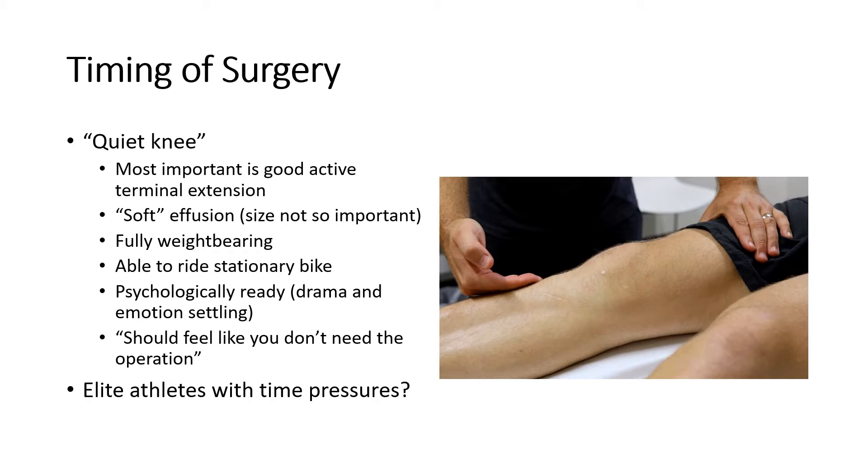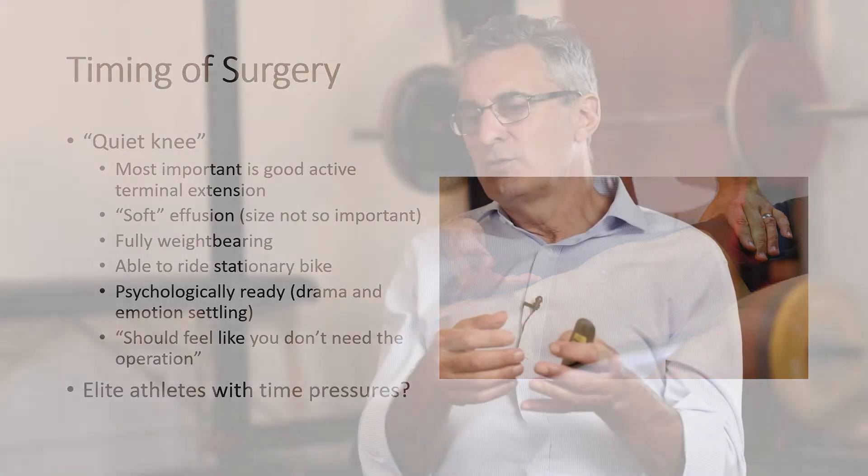The next topic is about timing of surgery. ACL reconstruction is an elective procedure and for most people it truly is elective. What I want to see is a patient who, when I meet them in the holding bay immediately prior to surgery and put a mark on their leg, volunteers the comment: 'My knee feels so good I'm not sure I need the operation.' I'll still feel it and make sure they've still got a pivot shift, but that's how I want the knee to be — they've gotten used to it, gotten over the shock of tearing their ACL, and the swelling has settled down.